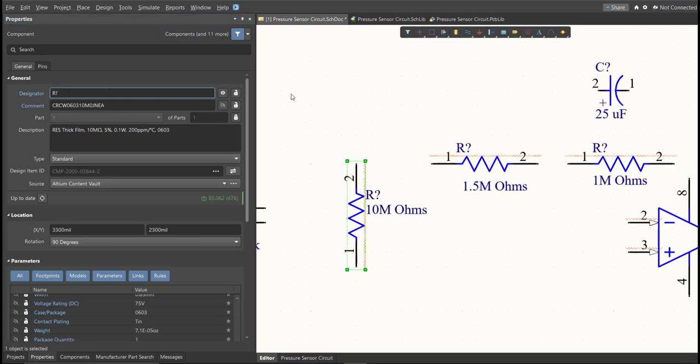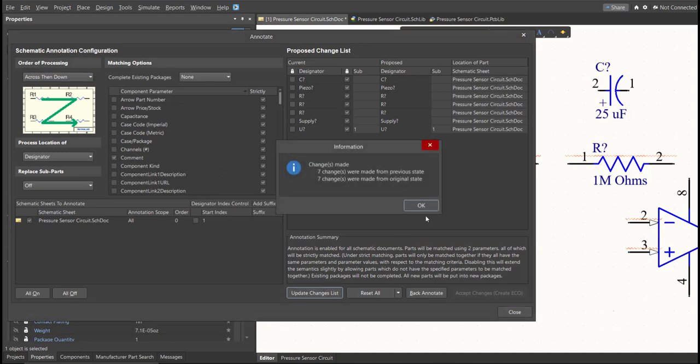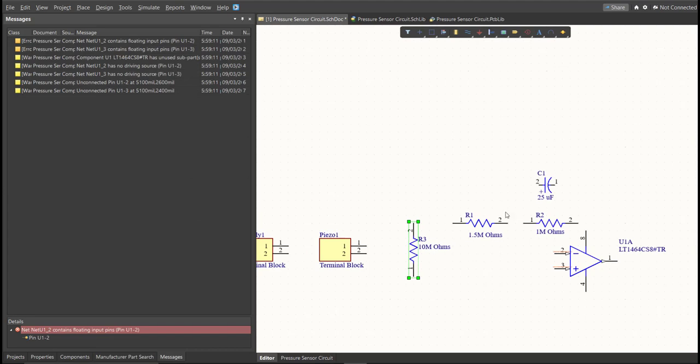Just click on Tools, Annotation, Annotate Schematics, then click on Update Changes List, and click OK. As you can see on the proposed column, here are the assigned designators. Click on Accept Changes, Create ECO, then click Execute Changes. Close all the tabs. As you can see, the designator on each component has been assigned.